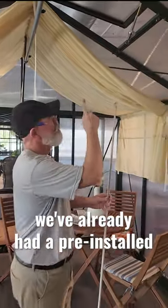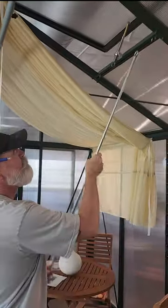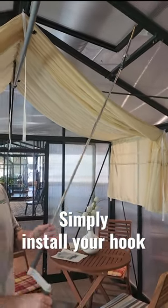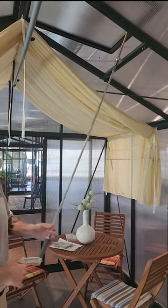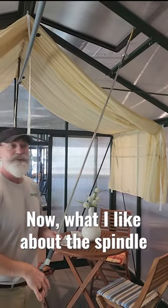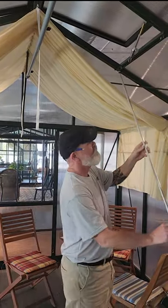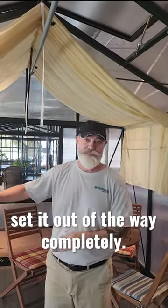So your spindles, as you can see here, we've already had it pre-installed. Simply install your hook and then crank your window open or crank it closed. What I like about the spindles, once you get your window where you want it, you can remove it and set it out of the way completely.